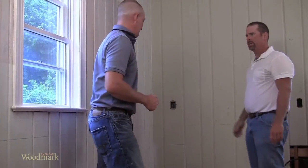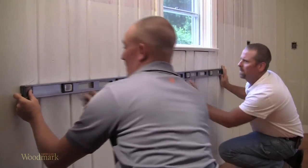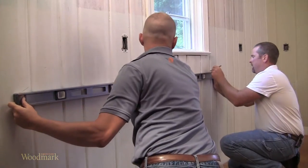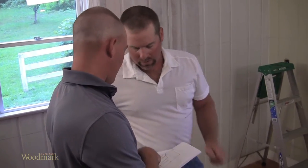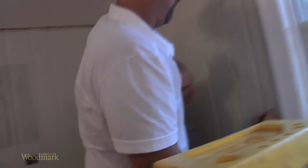For your cabinets to work properly and look right, they must be installed level, plumb, and flush with each other. This is easy to achieve with some advanced planning and attention to detail. Homes settle and walls and floors may not always be perfectly level and flat.